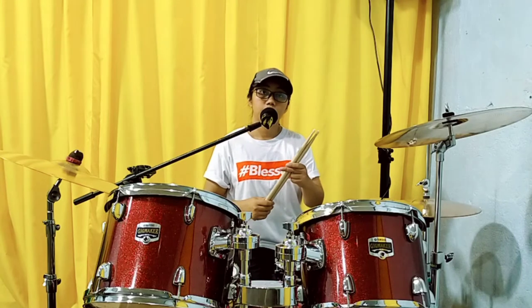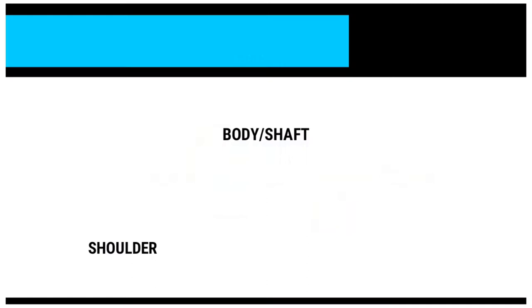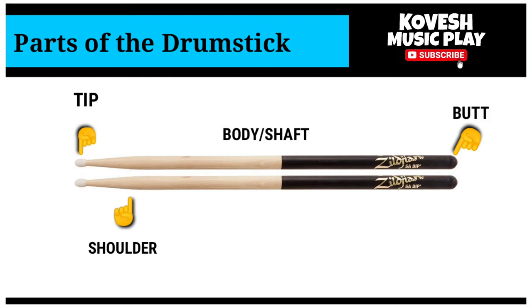Ngayon, didiscuss natin kung ano-ano yung mga parts ng drumstick na hawak natin. Ang tawag dito sa dulo ay tip. Dito naman ay shoulder. Ito namang katawan, tinatawag natin body or shaft. At butt.